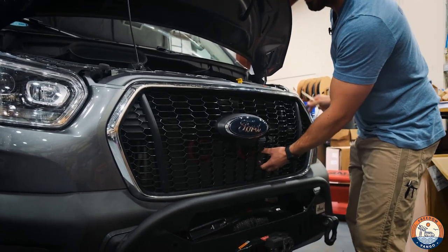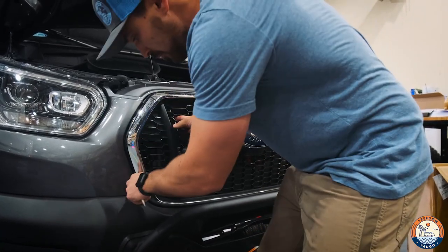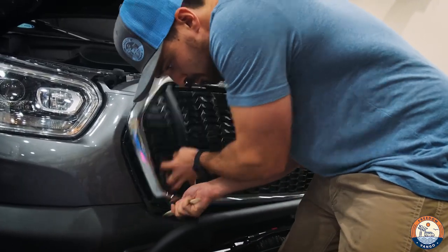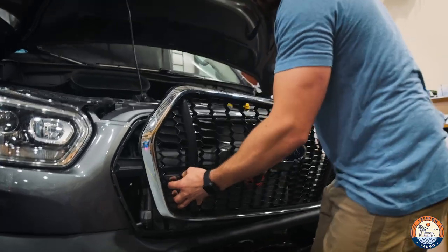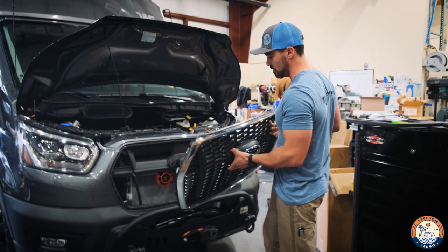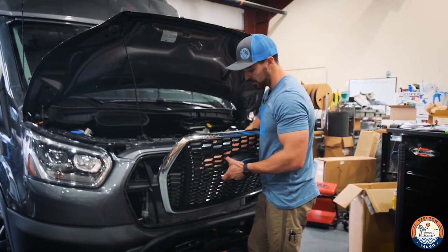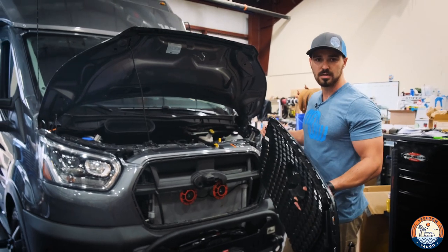They kind of pop like that — they're not breaking, they're just releasing. It kind of just pops free like that. Now there is one in the middle. Sometimes it's a bit of a pain — there's nothing you can do to release that one. You kind of just have to yank on it a little bit and it will pop free. It's designed to do that.